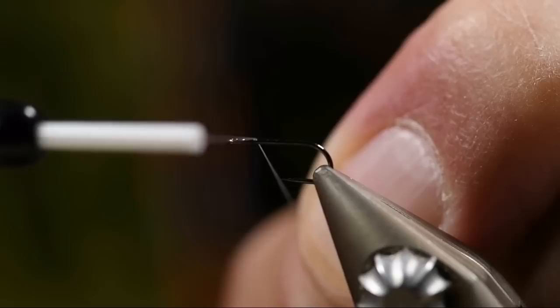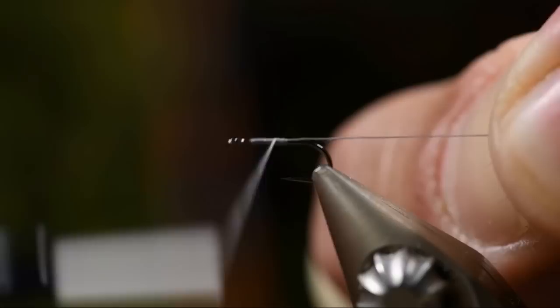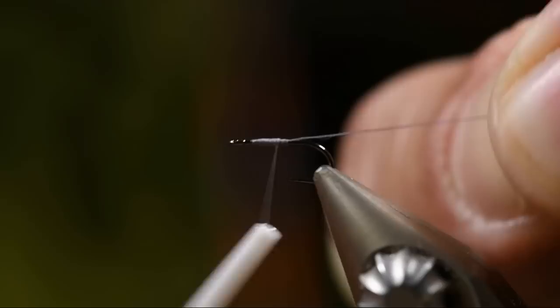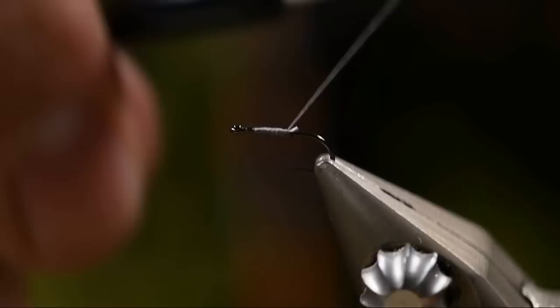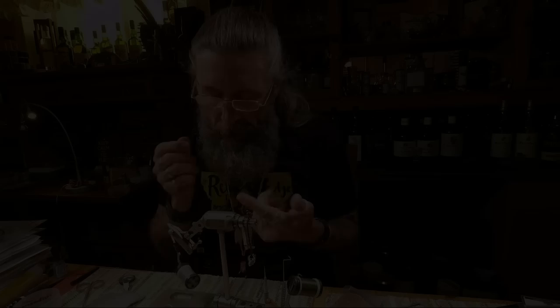I'm going to start my thread about a millimeter to a millimeter and a half behind the hook eye. I'll wrap it down halfway on the shank, then turn back just to create a little bit of tapering, turn back again, take that excess away, and continue the thread back to the end of the hook shank.